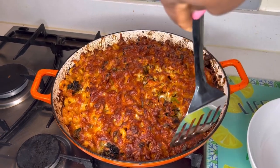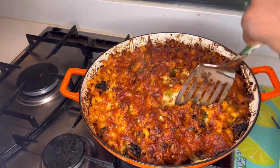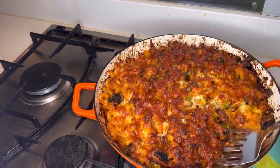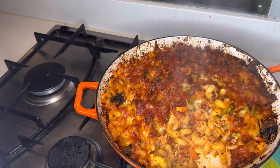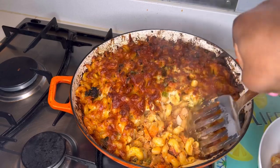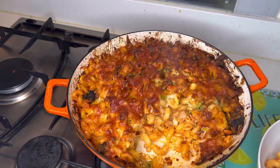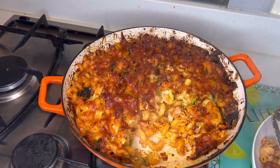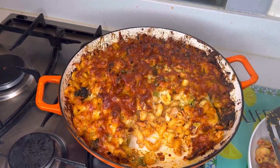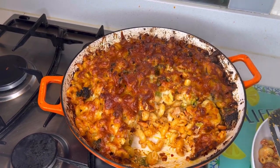Our pasta bake is all done — look at it, it smells gorgeous! That's our tuna pasta bake. I hope you enjoyed watching the video and I hope you'll try it, or you can tell me how you make your simple pasta bake. Thank you very much and I'll see you again in my next video, bye!